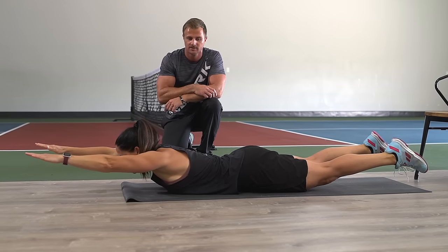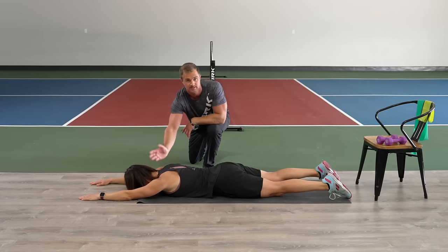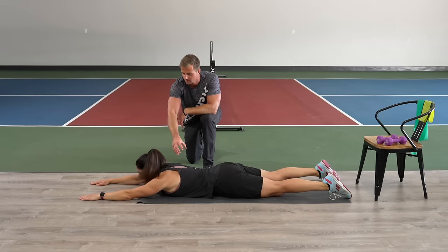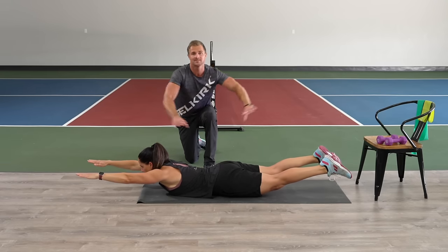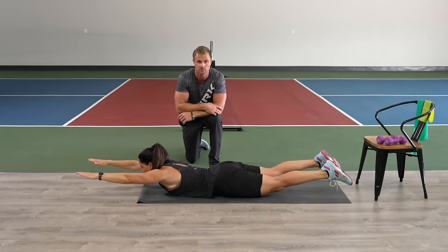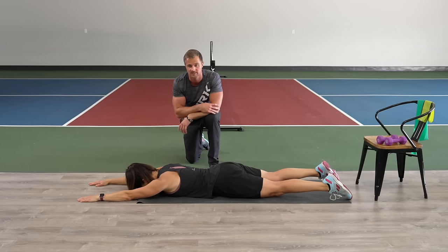She holds for a count of 10, then comes down and rests. Where she's feeling it is in her shoulders to get her hands off the ground, and also in the postural stability muscles that surround the shoulder. She's even feeling it in the glutes, because that's what's picking her feet up. We're doing pulsing holds — three of them, holding for 10 seconds each.